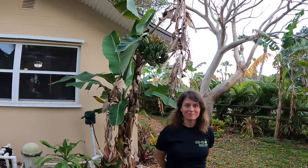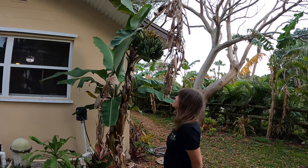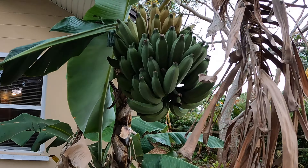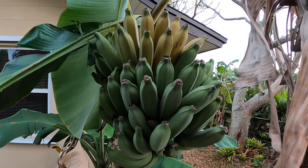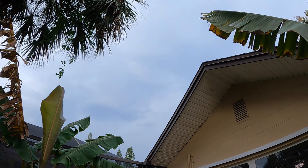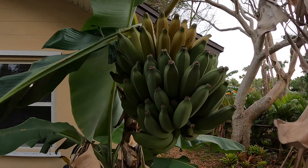All right y'all, back at ya! We're going to risk life and limb today to bring you a banana taste test day — and a harvest too. We have dwarf Brazilian bananas here, and you can see the top ones are starting to get yellow. Oh my gosh, we've got to do this quick!